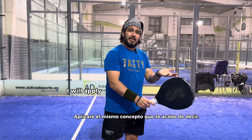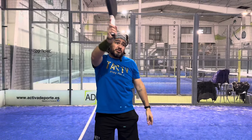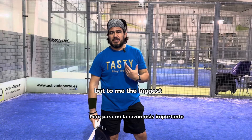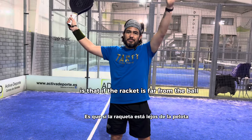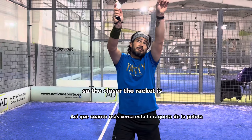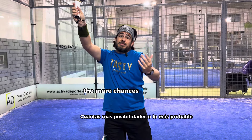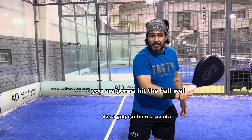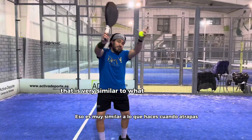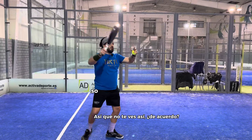Going back to the question, I will apply the same concept. I will prepare by going up instead of back. The main reason — there are many reasons — but the biggest one is that if the racket is far from the ball, it will be more difficult to hit it clean. The closer the racket is to the ball, and the closer it is to your eyesight, the more likely you are going to hit the ball well. If you are just getting started, remember it's very similar to what you do when you catch, but you rotate your core and your hip.